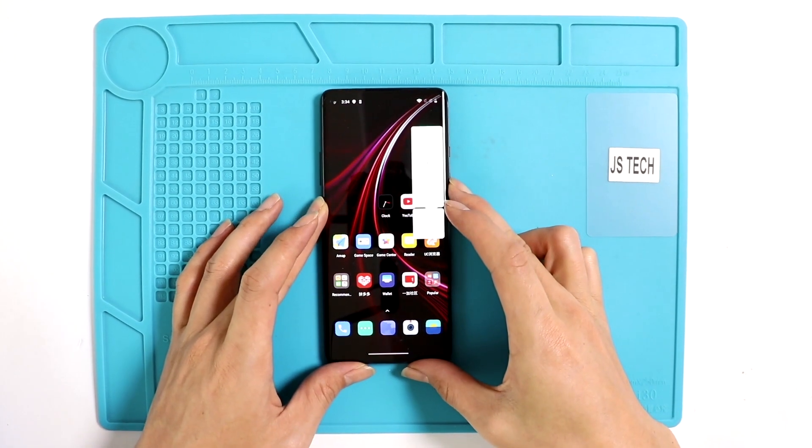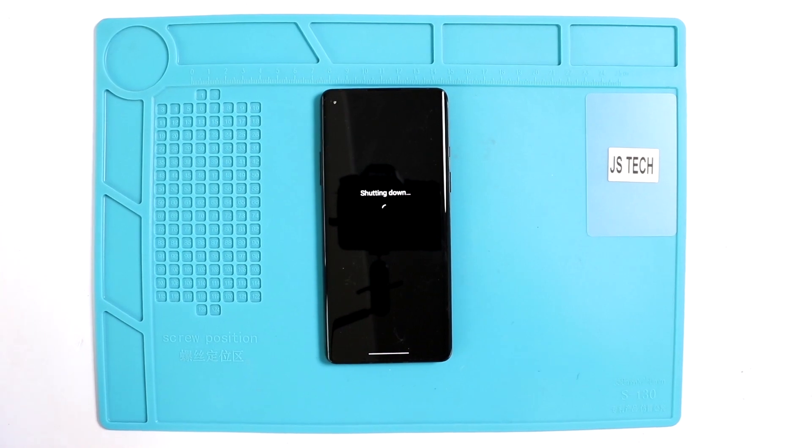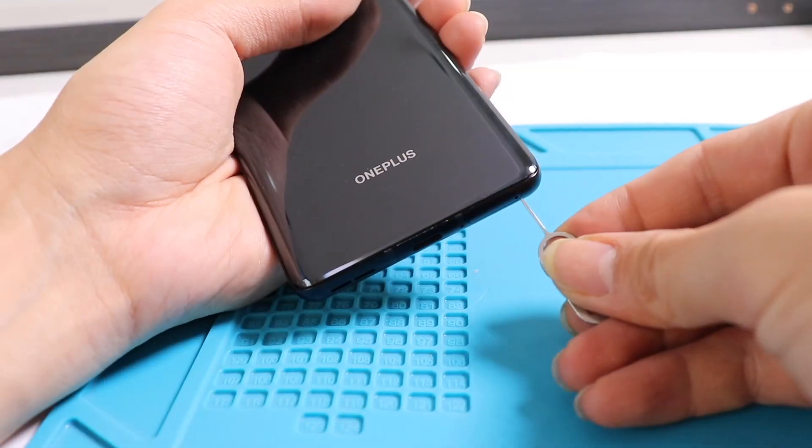Hello everyone, welcome back to Geero. Today we are going to show you how to teardown or disassemble the OnePlus 8 and how to repair the same step by step.